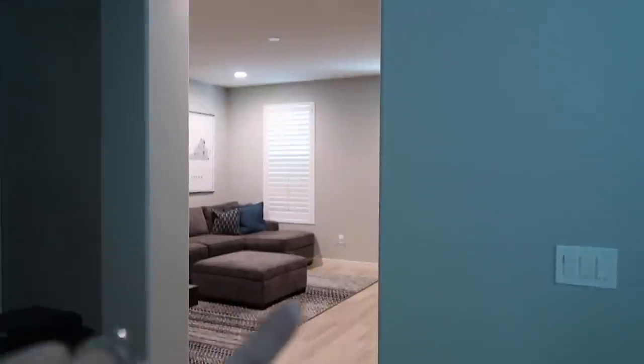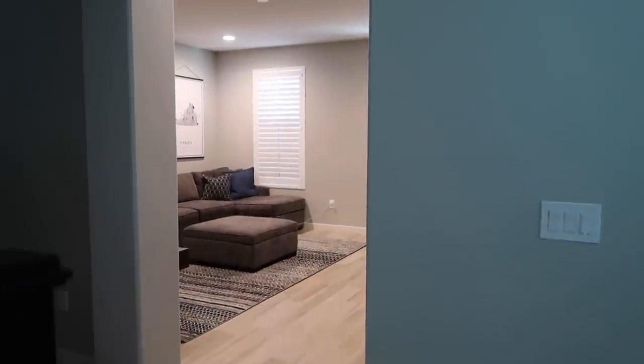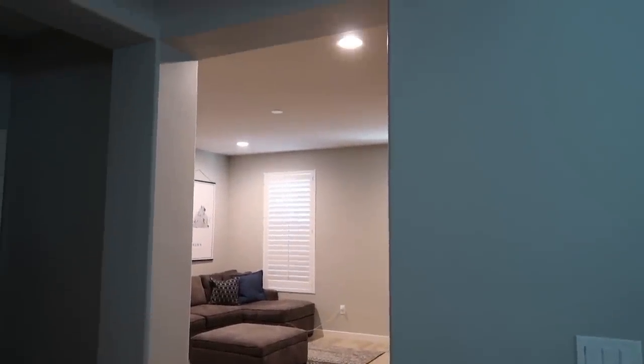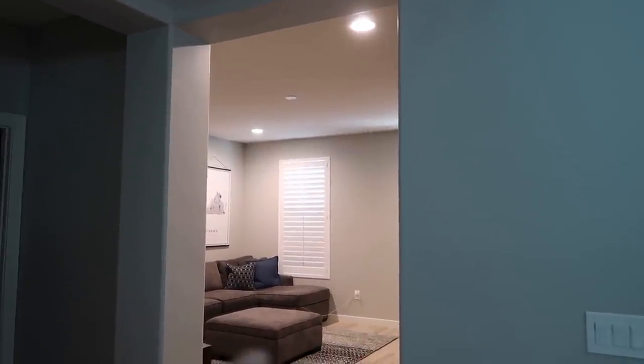So when you first come over here, what I would love to do eventually is actually get a glass door. I just think it will look so nice and clean and just kind of set that room apart.